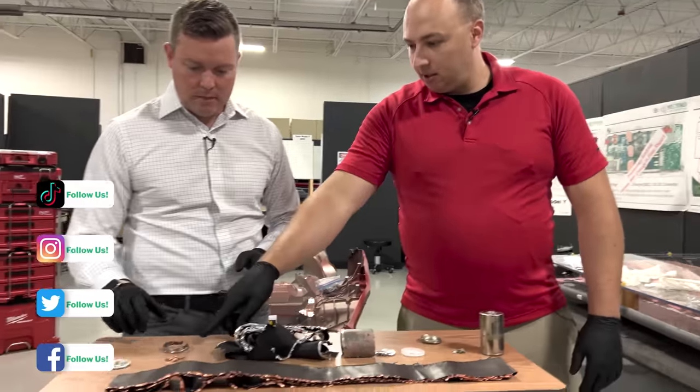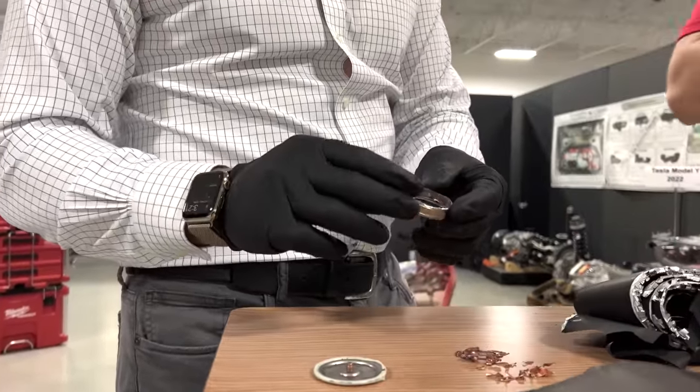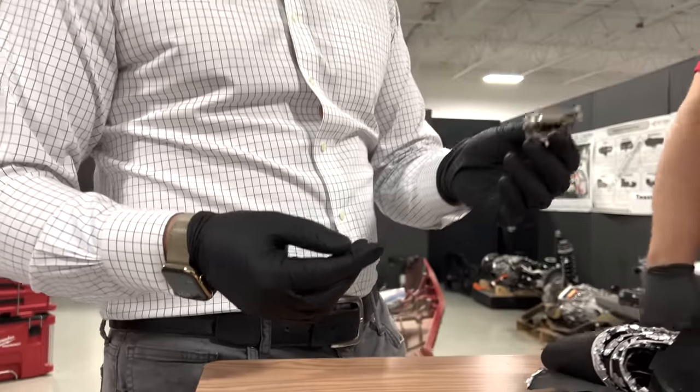We started with the negative end because you want to actually disconnect the electrical connection inside the cell so you don't have any shorting. Now let's talk about the negative end.